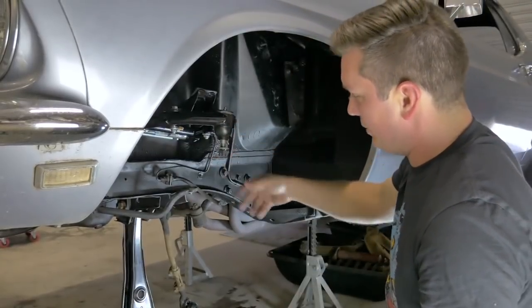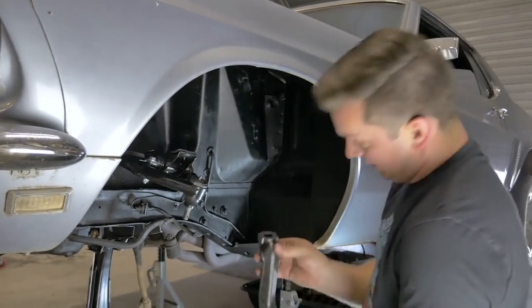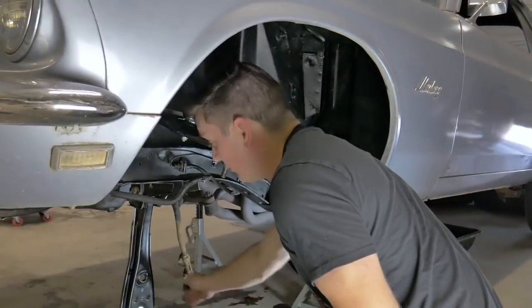Next up is the spindle, which we sandblasted and painted — it looks awesome because we ain't buying a new one.